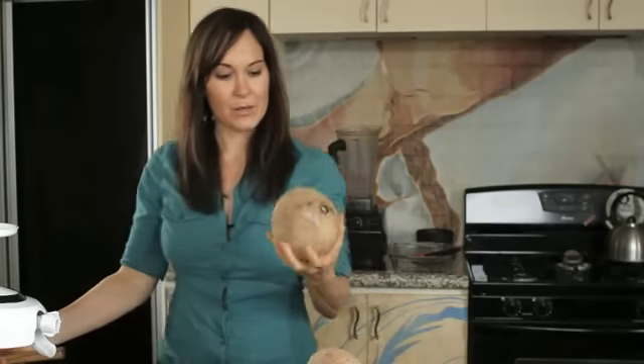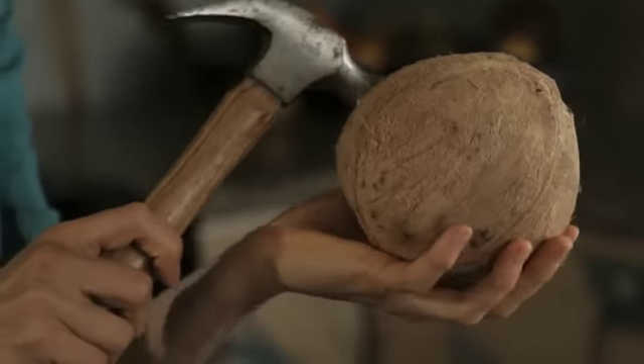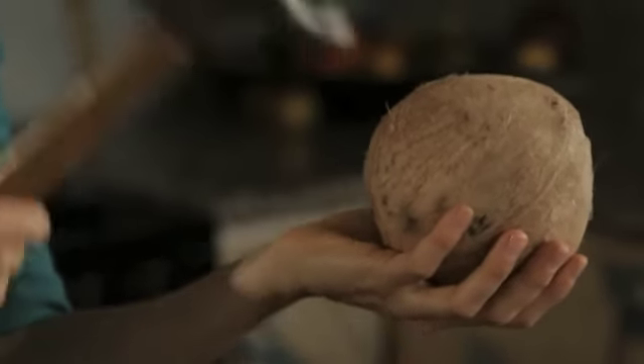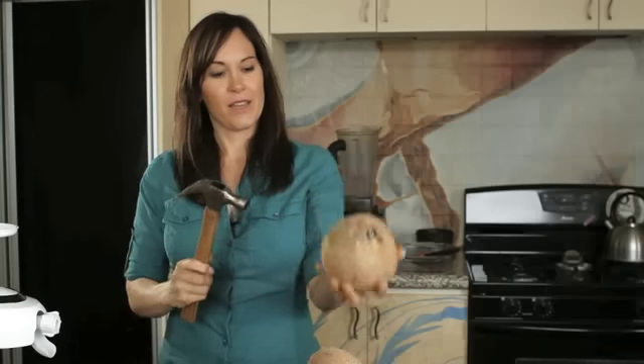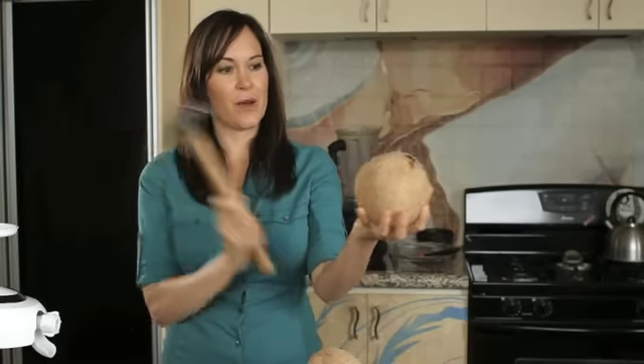What we want to do next is hold the coconut in your hand and we're going to go right around the center here with our hammer. You want it to be kind of loose in your hand and just start cracking and turning — give it a good crack. It already started to crack there in the middle; just turn it in your hand loosely and crack along the way.